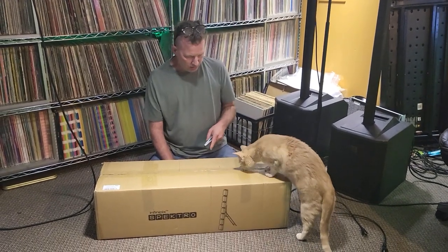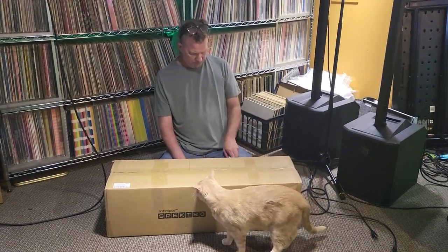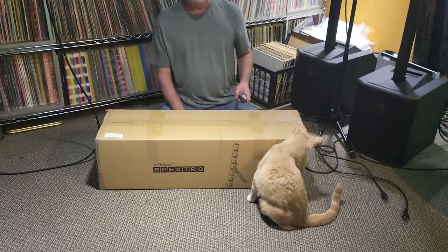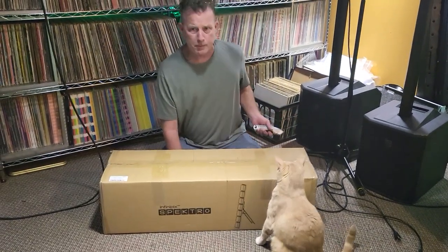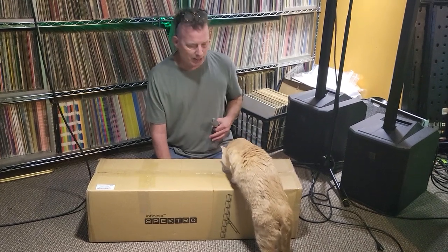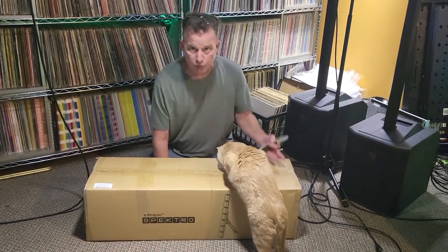Hello, we're gonna do an unboxing video apparently with Ollie today. This is an Infinipix Spectro from Blizzard Lighting. A couple people asked about it. I actually took one out of the box already and been playing around with it, but I haven't had time to do a proper unboxing video for you.